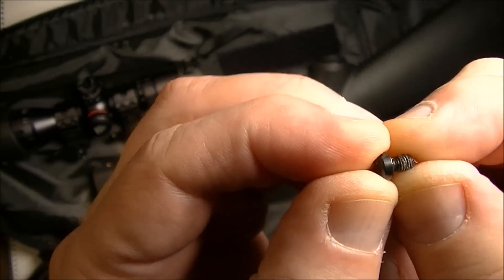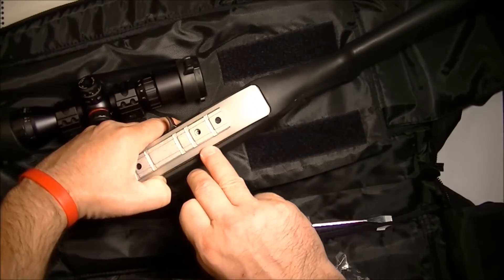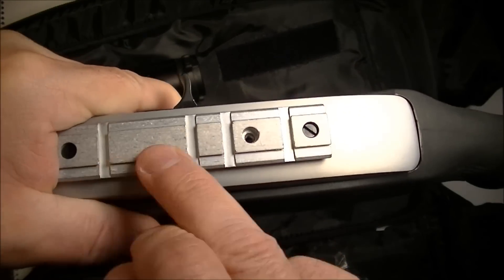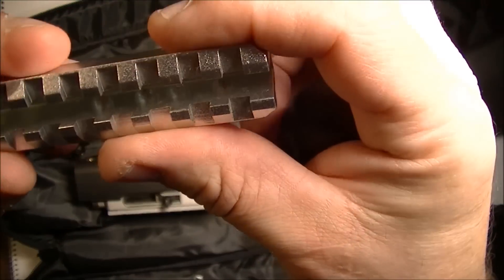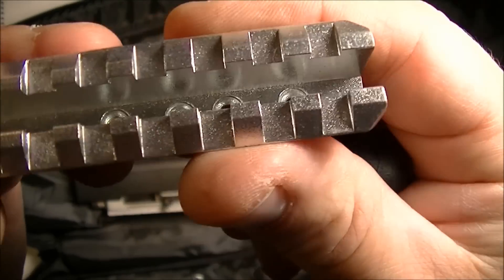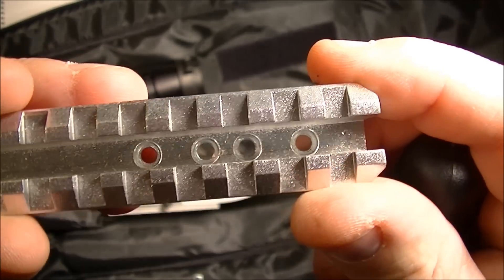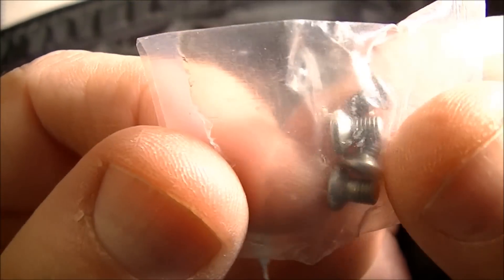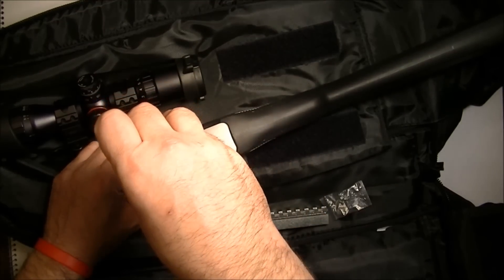These screws have a flat mating surface, which meets up with the original rail that came with the gun — no problem. But these new ones have a tapered mating surface. So I'm going to use the screws from the new rail, which also have a tapered top. I think that's a better idea.